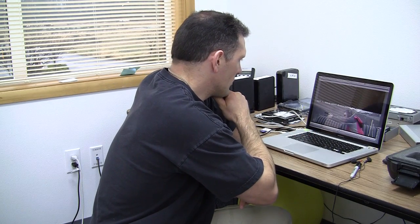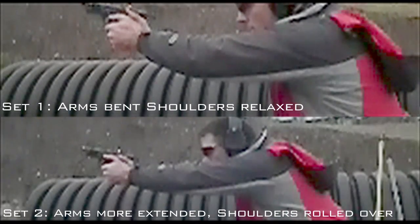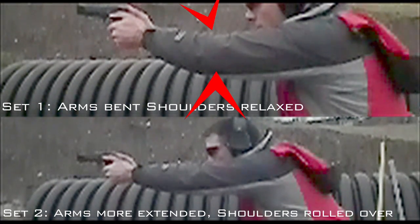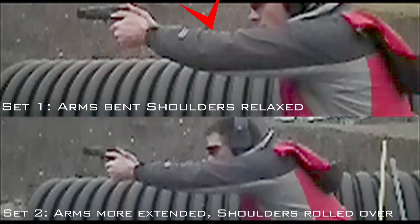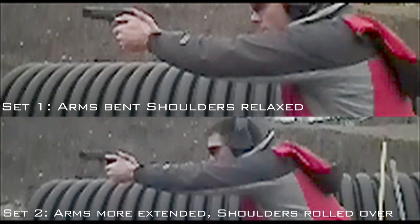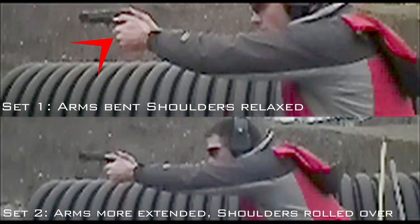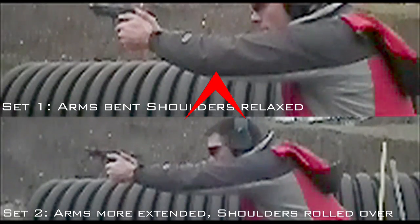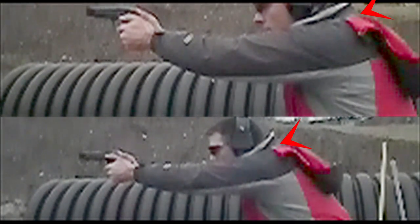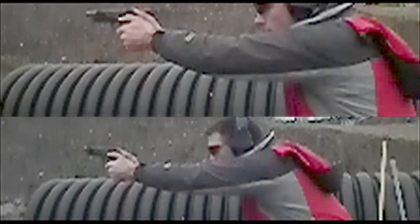What I'm doing here is looking at both the top and bottom, both sets at the same time. The bottom has arms extended with shoulders rolled over, and the top is the first set where the arms are more relaxed. I'm looking at a shock wave going through my body in the upper first set with arms bent. On the lower one when that shot goes off, it looks like it's not rocking through my arms as much. Look at that shock wave go through the arms on the top. On the bottom, there's just not as much movement. The core and base on both are fairly stable — I'm staying low. Yeah, I'm liking how that looks.